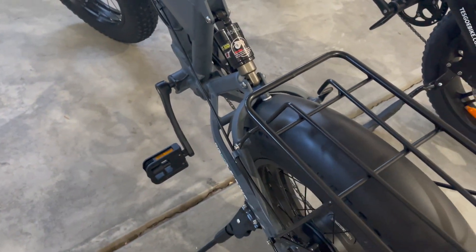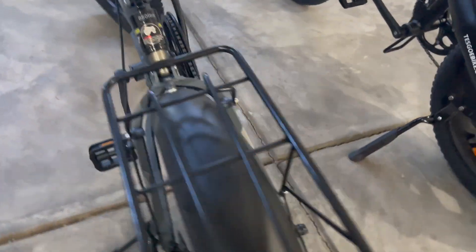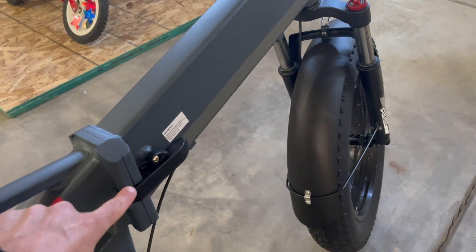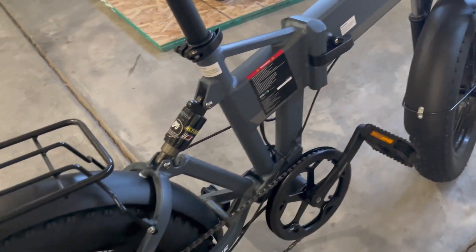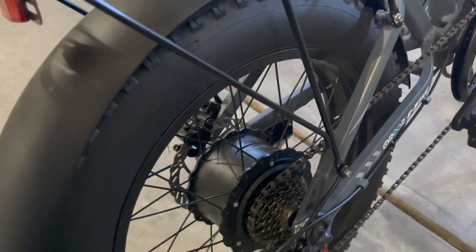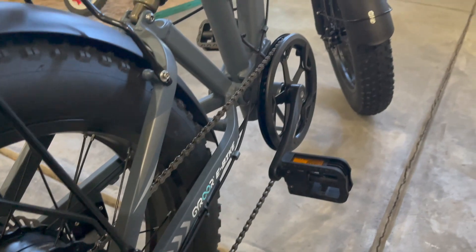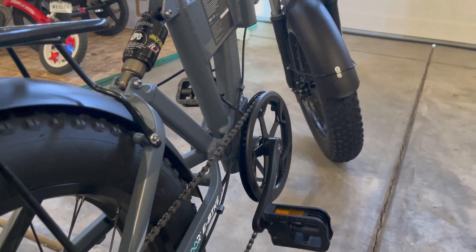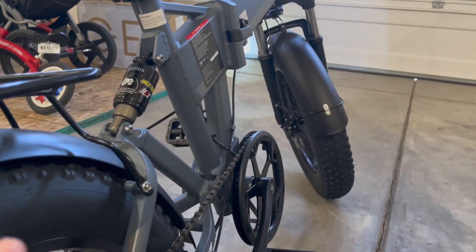Here's a look from the other side. You can see the mechanism that locks the folding part of this e-bike, a good look at the gears, and this pretty large rear hub motor. Overall build quality on this thing is pretty nice — it rides really smoothly, as you can expect with the front and rear suspension.